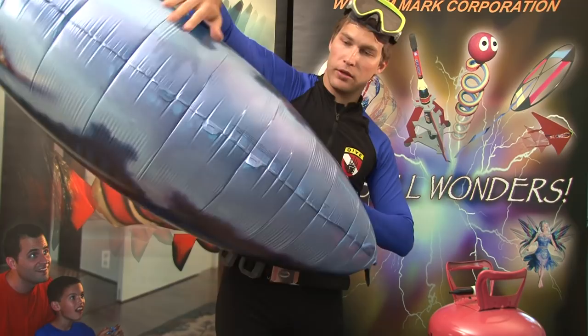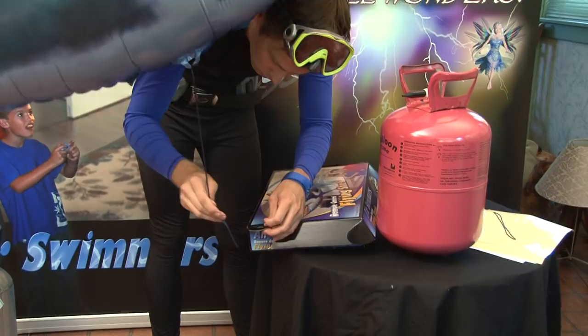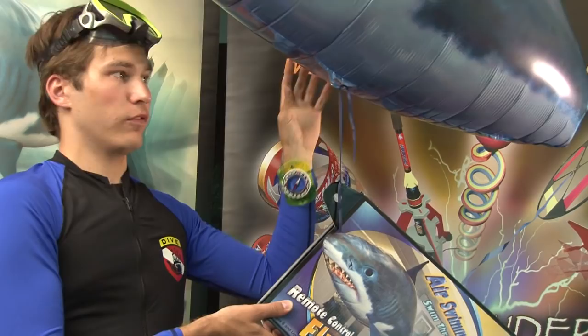Now that your balloon is filled with helium, you can tie a piece of ribbon to one of the loops at the bottom of the balloon. Then, using the corner of your AirSwimmer's box, which already has a hole in it, you can tie this off for ease of transportation and assembly.